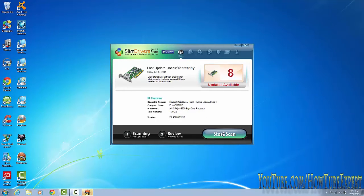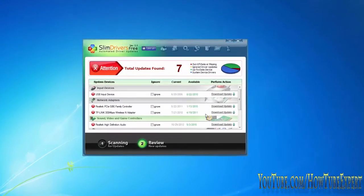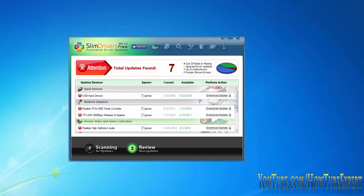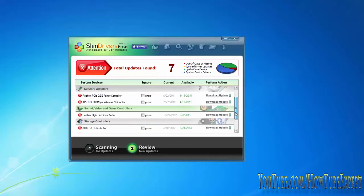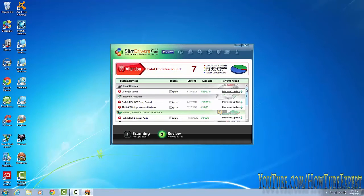What you want to do is press Start Scan and let it run. It tells me I have seven updates and all the stuff I need to update. This program is great, especially if you do a clean install on one of your computers — it's going to give you all the drivers.